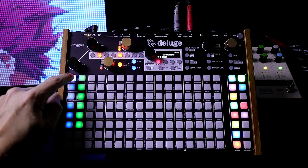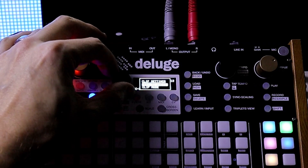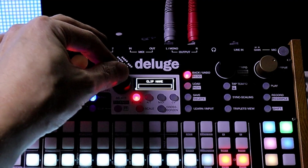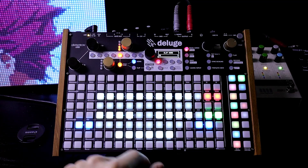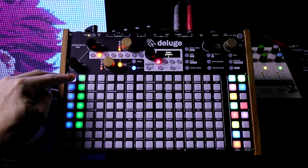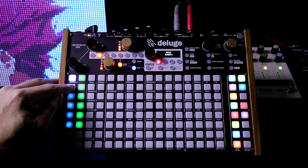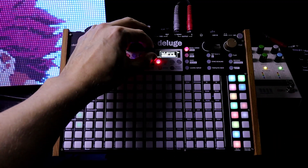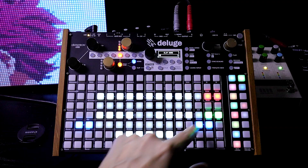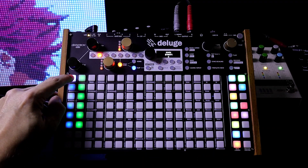You can actually name the clip now. Hold down the clip and push down the knob — now we have clip settings. Just go down to clip name and we can name it. Let's call it A. Press Enter and back out. Now if I hold it down, it says A. Let's make the next one B: hold down the pad, push in the select knob, go down to clip name, call that B, press Enter, and exit. Now we can see B and A.